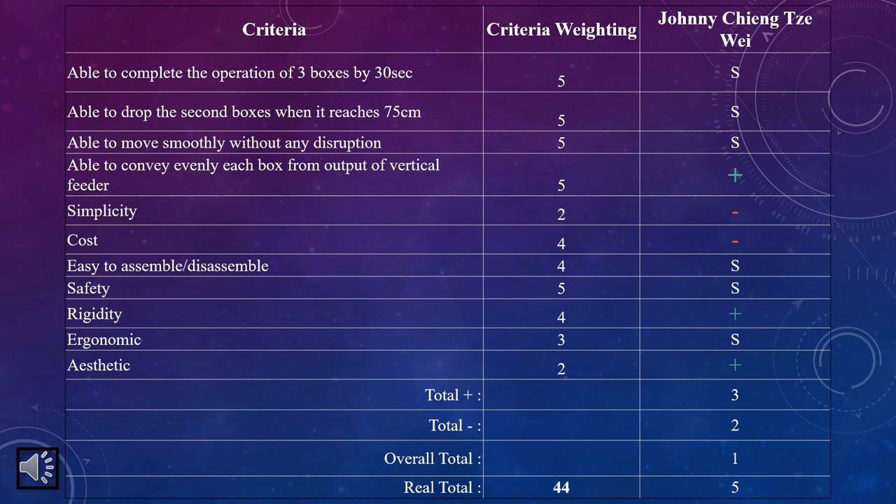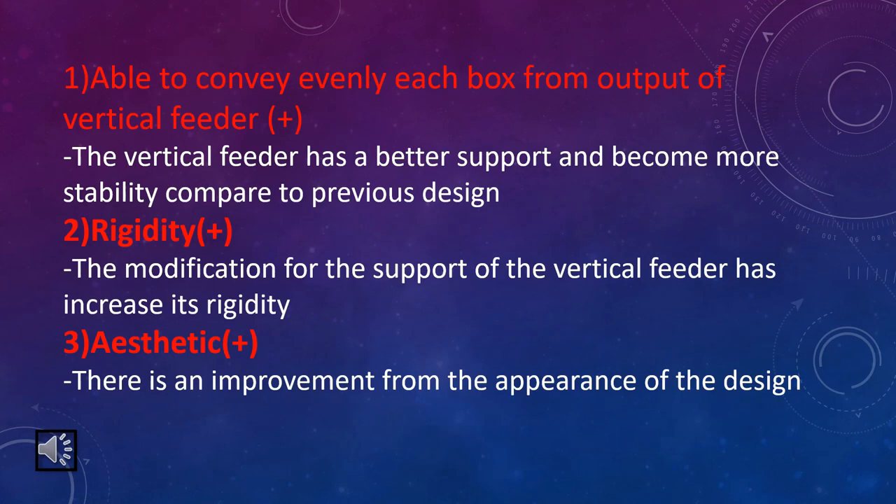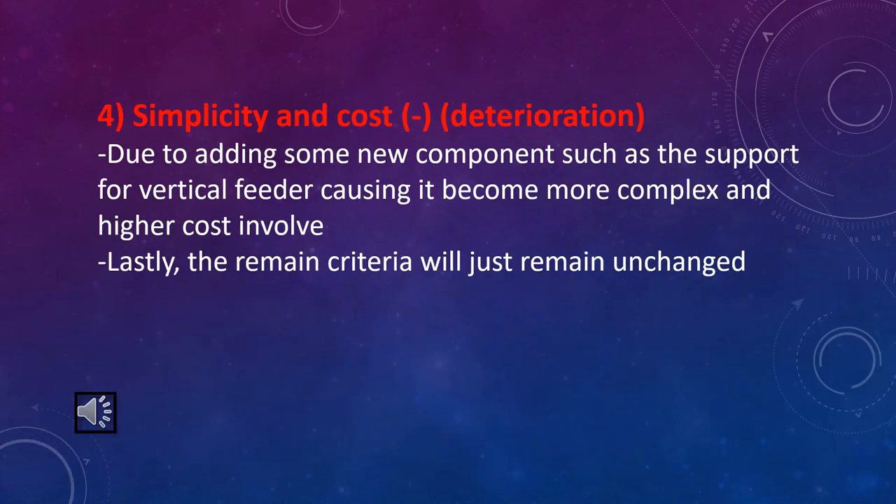This will be the part matrix based on the design that has been modified. The criteria which have improvement are: ability to convey evenly each box from output of vertical feeder, rigidity, and aesthetics. On the other hand, simplicity and cost have seen deterioration. Improvement on conveying evenly is because the vertical feeder has better support and becomes more stable compared to the previous design. The rigidity also improved because the modification for the support of the vertical feeder has increased its rigidity. The aesthetics also improved due to improvement in the appearance of the design. However, there is deterioration on simplicity and cost due to adding new components such as the support for the vertical feeder, causing it to become more complex and involving higher cost. The remaining criteria remain unchanged.